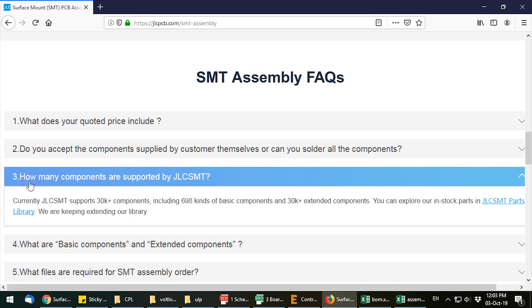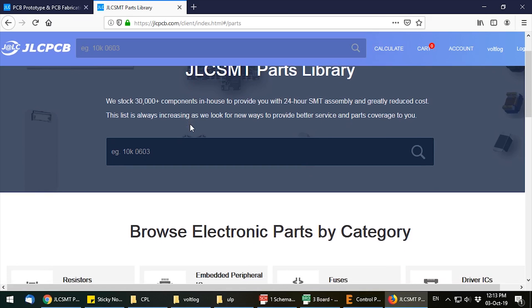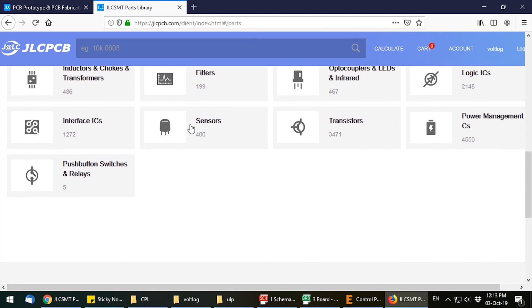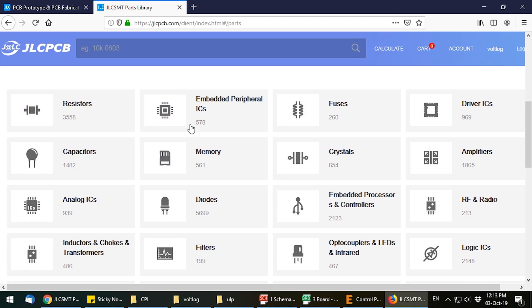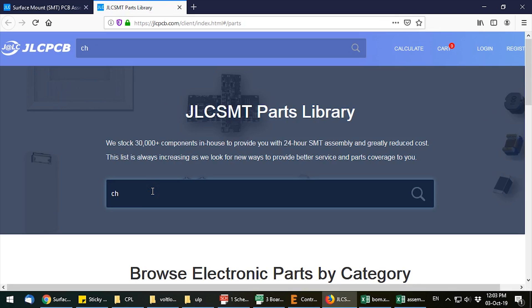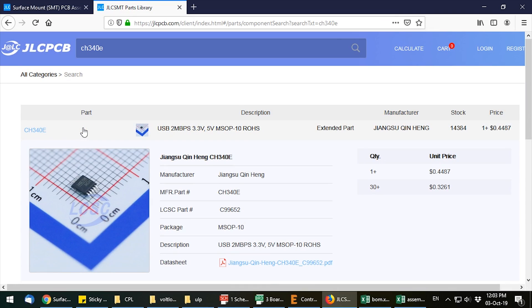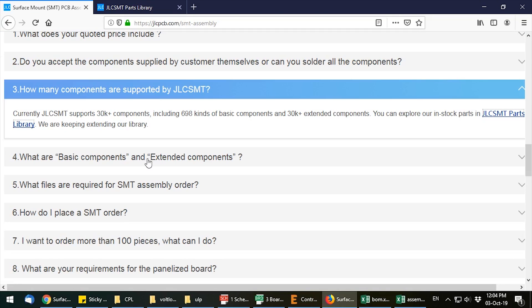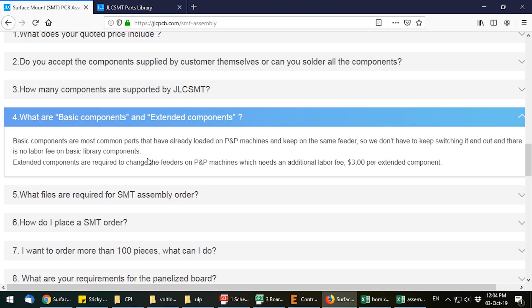The most important caveat about JLC's assembly service is that they will only assemble components from their special assembly library, which currently holds more than 30,000 components. The parts are supplied from LCSC, but not all parts from LCSC are supported — just the ones listed in the assembly library. This library is split between basic components and extended components. They will have a narrow selection of passives available in the basic components list because those reels will always stay on the assembly line and should be fine for 99.99% of designs.